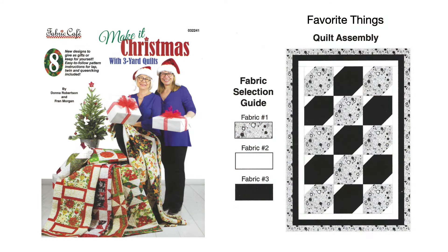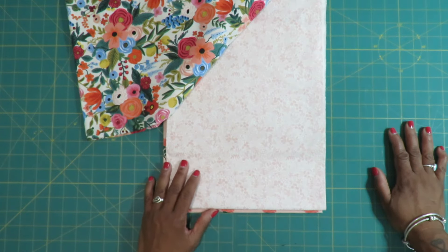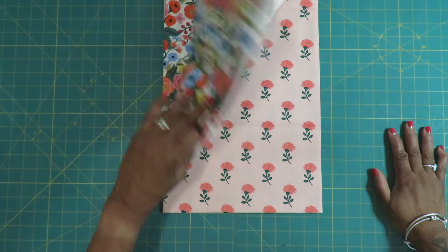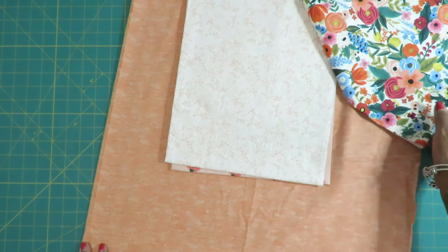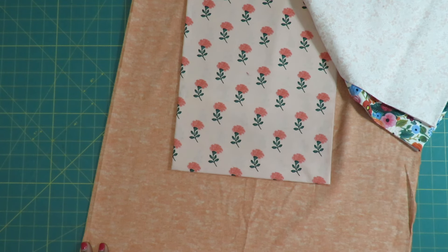Quilt number four comes from Fabric Cafe's Make it Christmas with Three-Yard Quilts. I chose the Favorite Things pattern. I was really proud of myself for not using a package bundle of fabrics — I chose these fabrics all by myself. I also had to choose the backing fabric. Here is fabric number one with the backing, fabric number two, and fabric number three, which is directional.